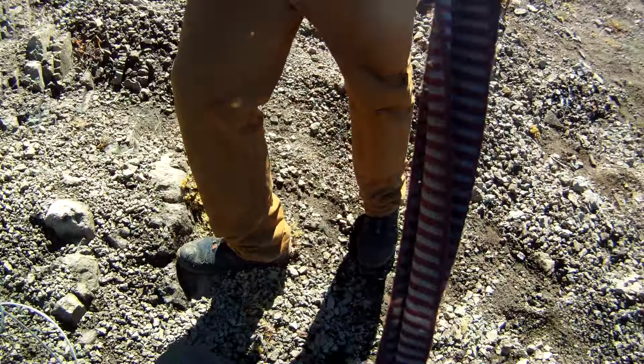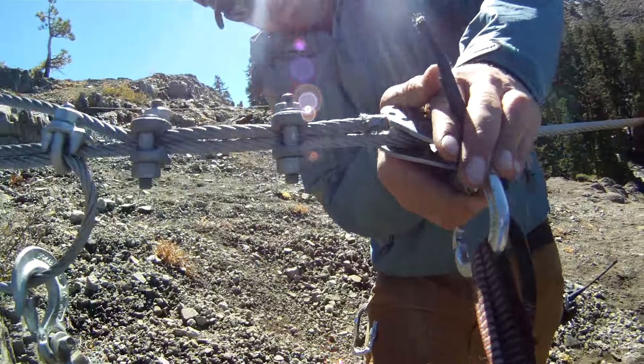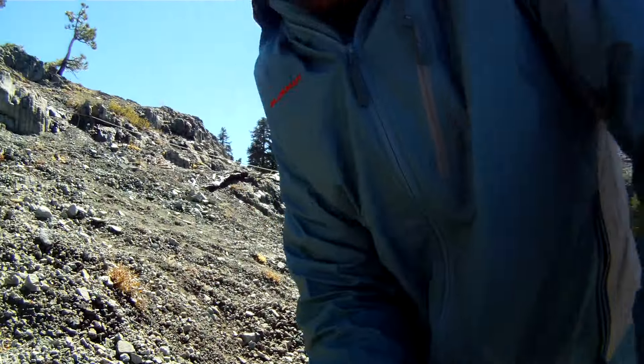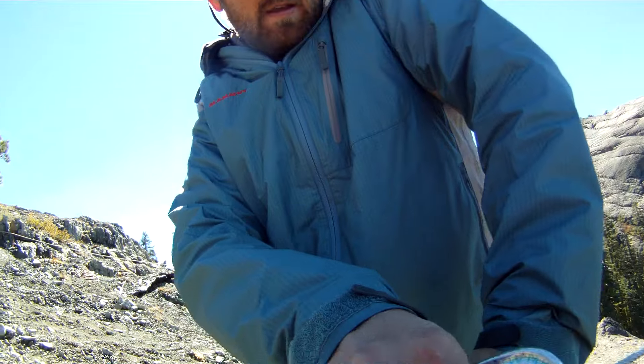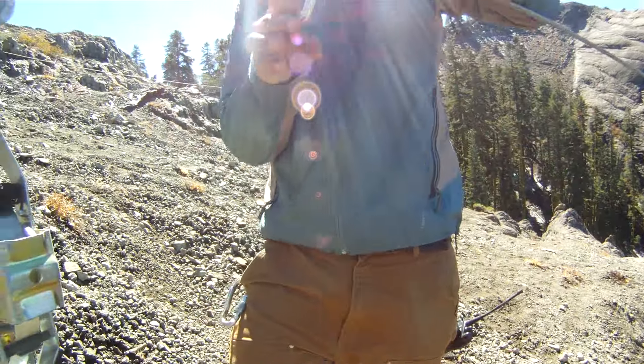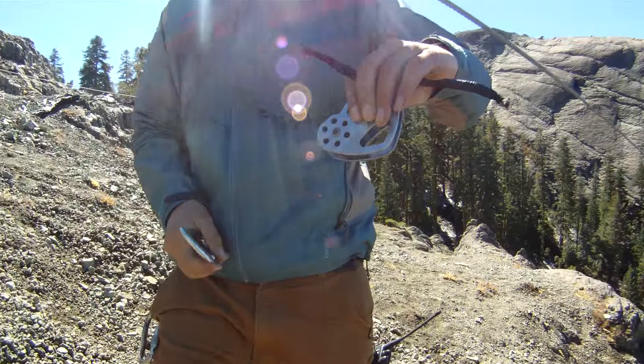Which is called a tyrolean. A zip line is a type of tyrolean. A tyrolean is just a line across things. Tyroleans are usually horizontal, while zip lines are classified as more vertical — more downhill.